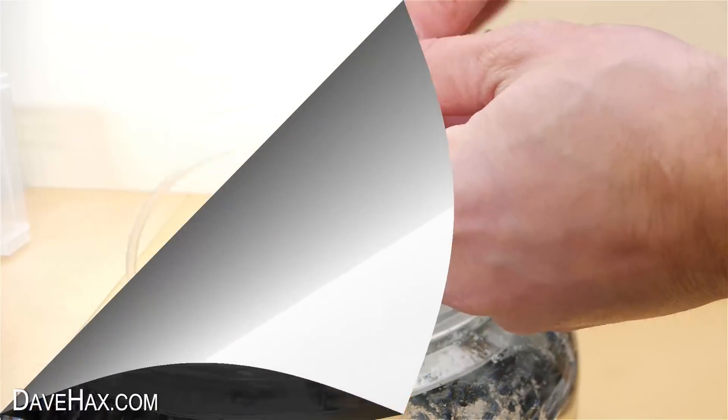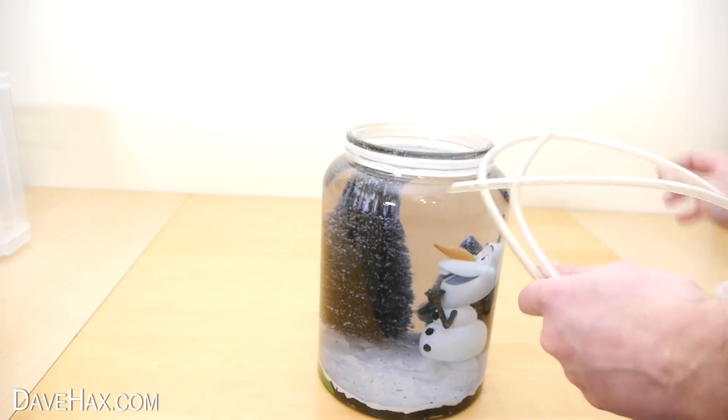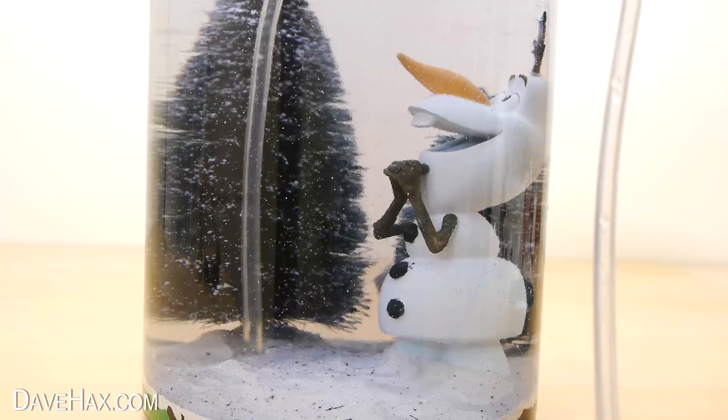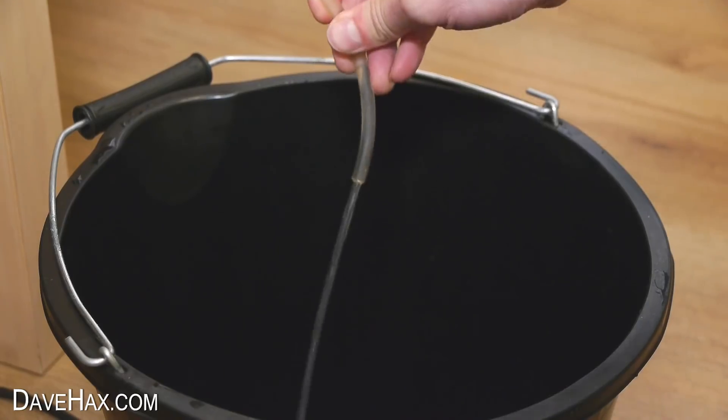For this to work, we actually need to remove most of the water from the snow globe. I'm using this clear tubing, putting it in about an inch off the bottom of the jar, and siphoning out the water into a bucket.